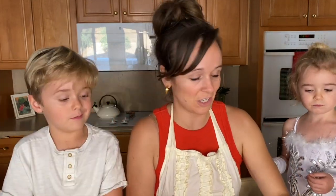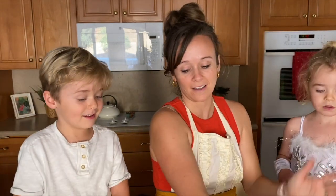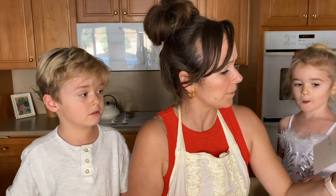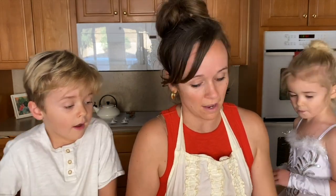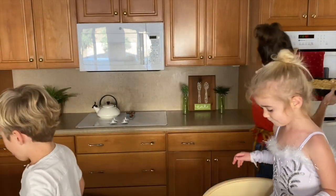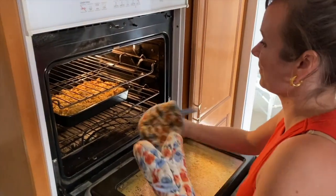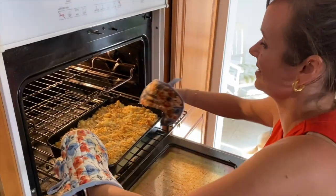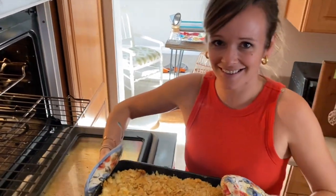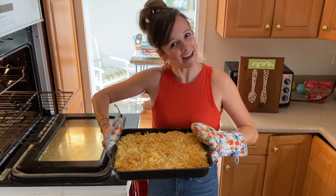And there you have it — hash brown casserole is ready to go in the oven at 350 and we are going to bake for 45 minutes to an hour. We're going to put it right here in the oven. So it's all done, out of the oven — there it is! Happy cooking, happy eating!